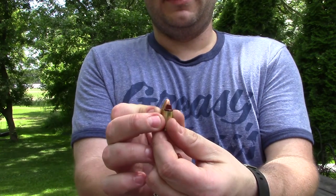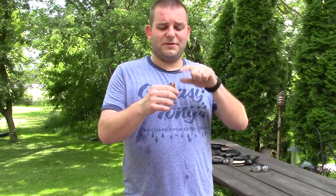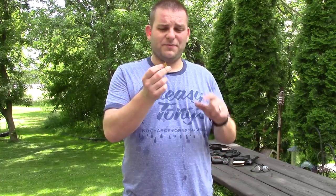I saw online some people saying these work great in their 9mm and some saying they didn't — obviously it's going to vary depending on the gun. These are really short, which is the big issue, so it's going to depend on the feed mechanism. I put together some random 9mm guns from my collection and we'll just see how they feed, because if you have one of these guns at home, it either feeds or it doesn't.